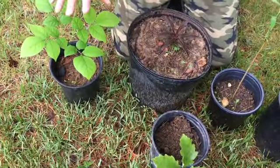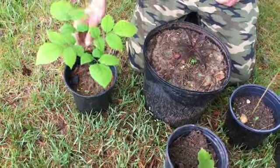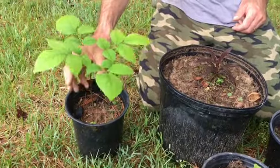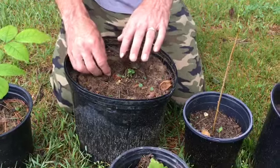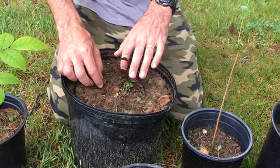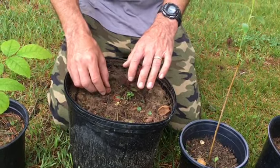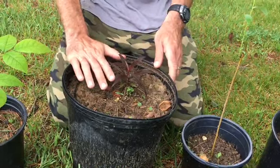Some of the trees we're growing from nuts or seed. This is a hickory tree — it came from a hickory nut last year, it's in its second year of growth. This is a peach tree that came from the actual pit, from our small peach orchard. The peach fell to the ground over the winter, it stratified, and then it started growing a new tree. So we've transferred this to a pot.